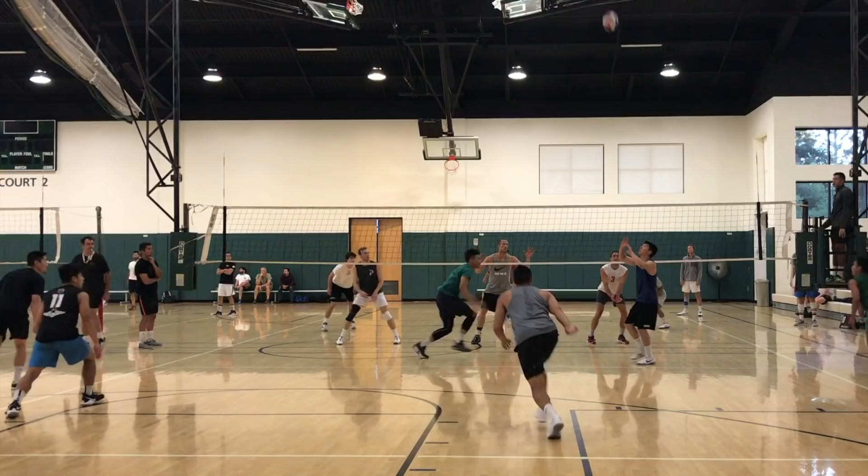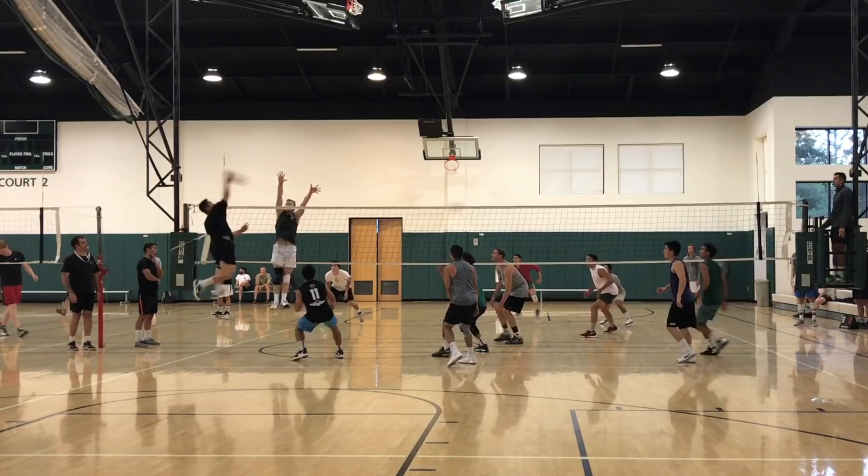What's up guys, this is Coach Donnie with ElevateYourself.org. Do you want to crush the ball so hard that even if there was a defender in the way, they wouldn't be able to control your spike or your jump serve?